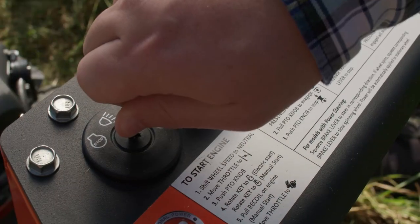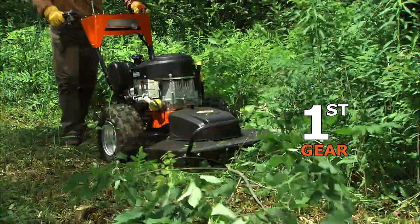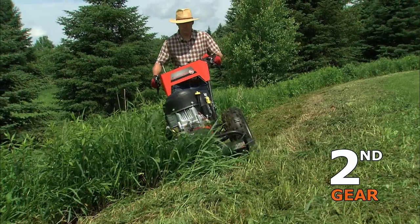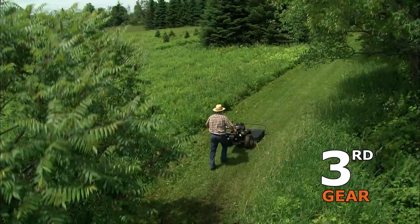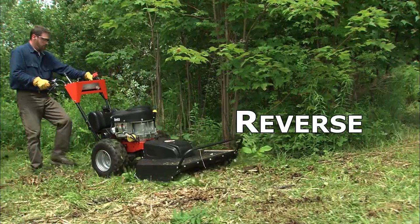The PRO XL30 has three forward gears: first gear for heavy mowing, second gear for moderate mowing, and third gear for transporting. Powered reverse lets you back your way out of tight spots.